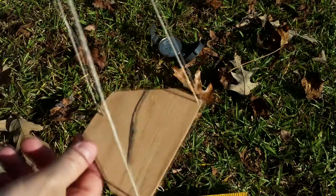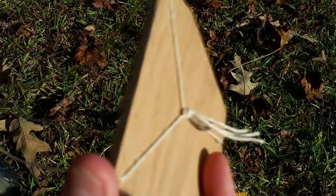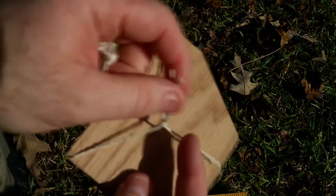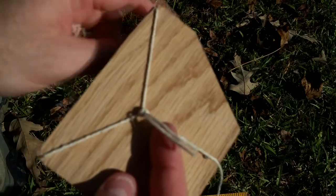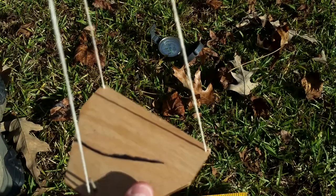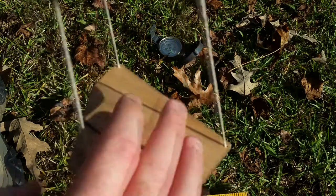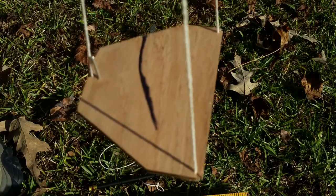To finalize our Ottoman Sun Compass, I'm going to need some pieces of cordage — three equal length pieces of cordage that I tied with a simple overhand knot — and I ran that through the cuts that I made on the compass here. So what this will do is allow the compass to hang and keep it in a pretty much level plane.